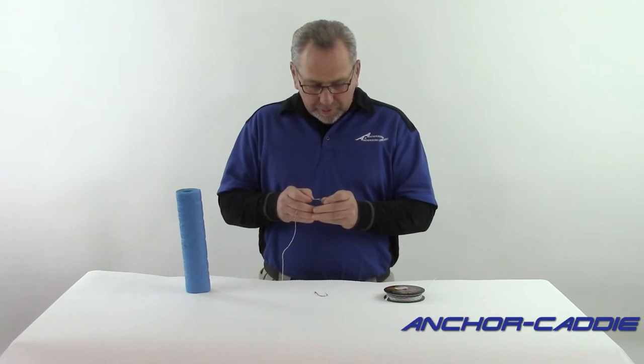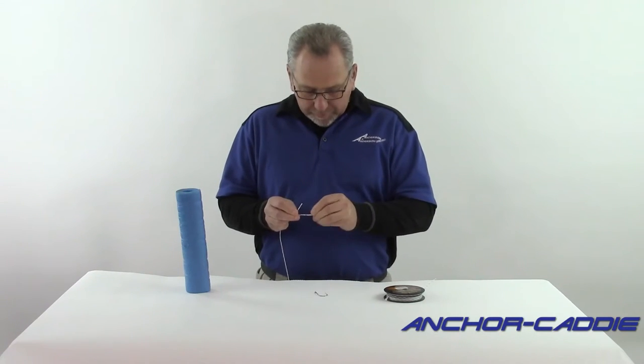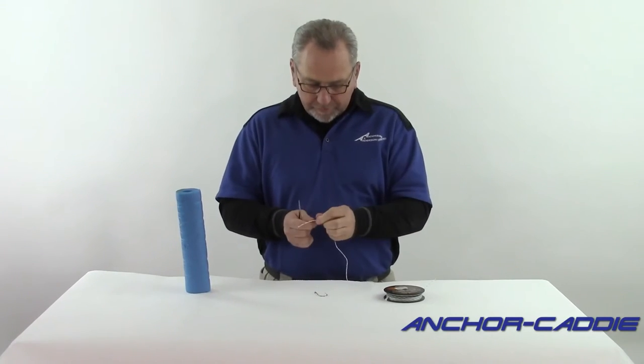Let's tie the snap on there first. I'm going to use the improved clench knot, and you're going to want to make sure you cinch it down really good, and cut off the excess.